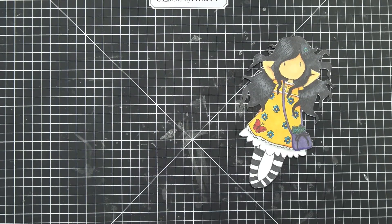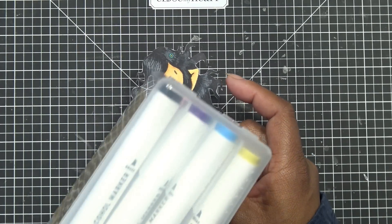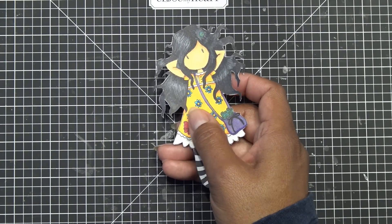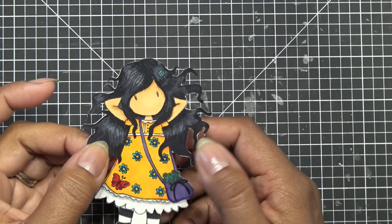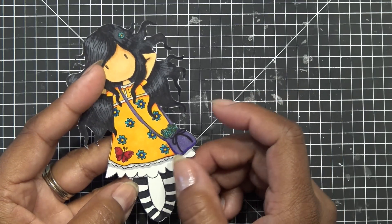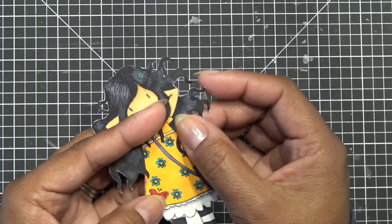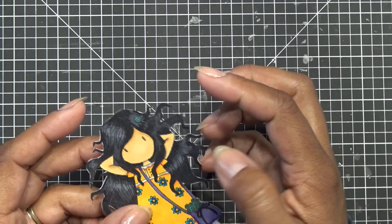My idea was I was trying out those cheap markers I just did a video for — you can find them on Amazon or at Tuesday Morning, they come in all sorts of different brand names. I was trying them out to see if I could color something, and I did this little gorgeous girl and she came out adorable. I'm not the best at doing hair right now — it's been really difficult. Anyway, I colored everything and cut her out.